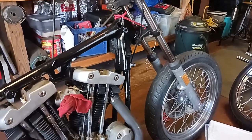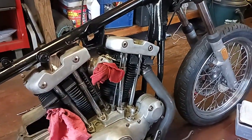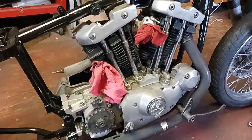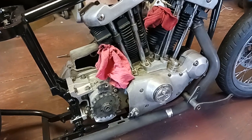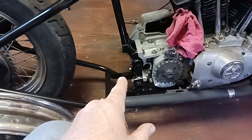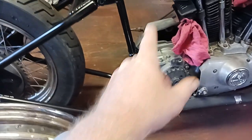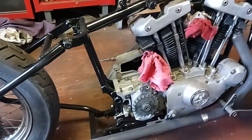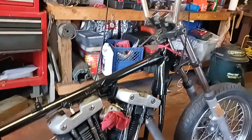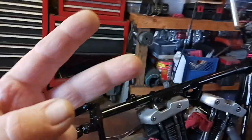I gotta do the wiring, I've got the exhaust, and I have to get a battery too. I'm going to look into the battery box and the oil tank. Anyways, that's my to-do list on the '76 Ironhead — peace out people.